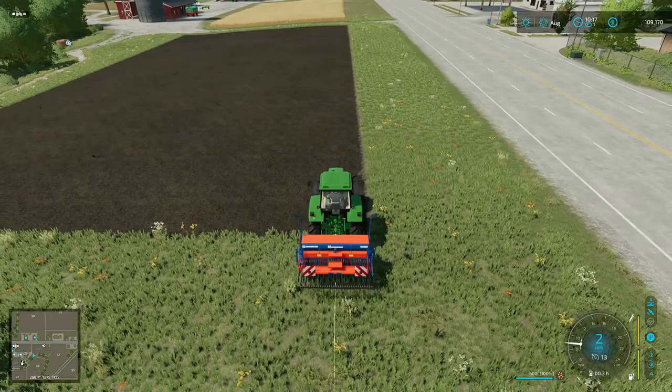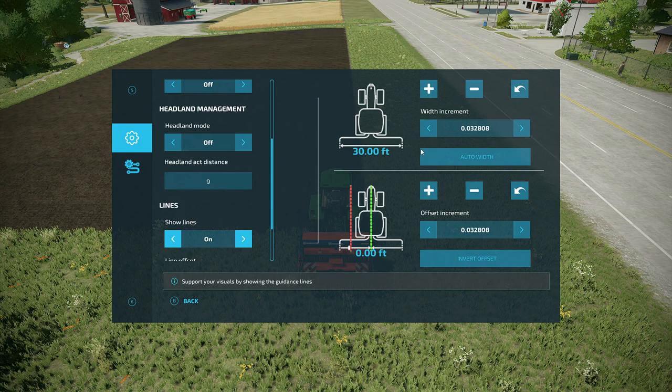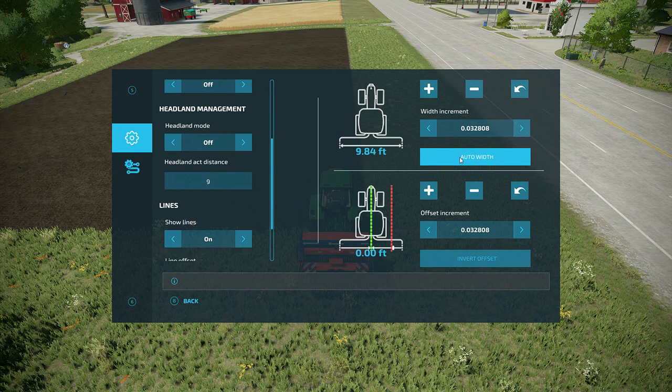Yep, we got a line — that works. Go back into the menu and I'm going to do auto width. This grain drill I've got on here is three meters wide. You'll notice the units aren't feet — that's because of the way I have the game set up. I've got my distance set to miles, so this shows up as feet rather than meters. I really wish there was a toggle for that, but anyway it's set to 9.84 feet, which is about three meters.